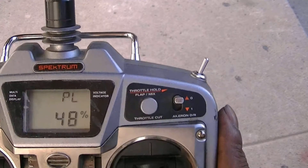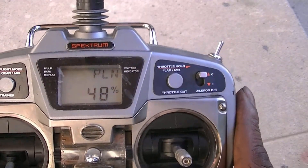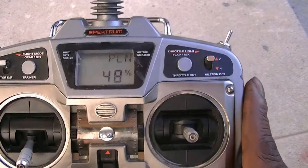For example, this is PL pitch curve normal. So what we want to do here — if we push this button up it's going to take us right into stunt mode.